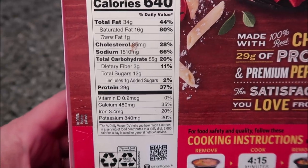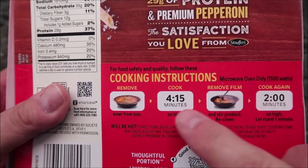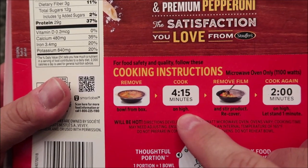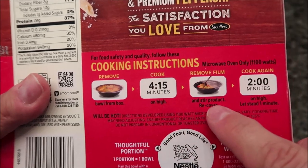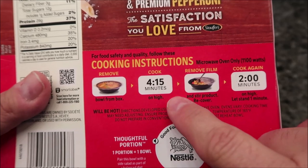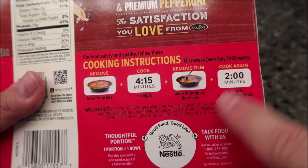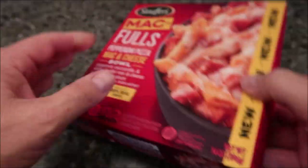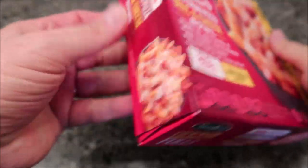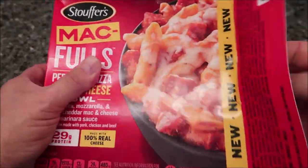So how do we cook this? Of course it's frozen. Remove the bowl from the box, cook on high for 4 minutes and 15 seconds, remove the film, stir and recover, then cook again for another 2 minutes. It doesn't say anything about venting, so I'm assuming it vents itself. There's no pull tab, so you get a bonus paper cut when you open these boxes.